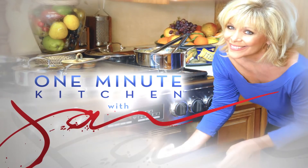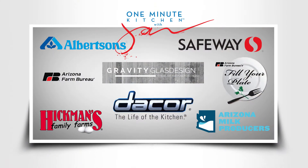We'll see you next time on the One Minute Kitchen, proudly presented by these sponsors.